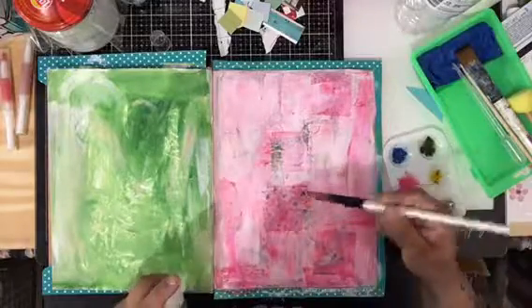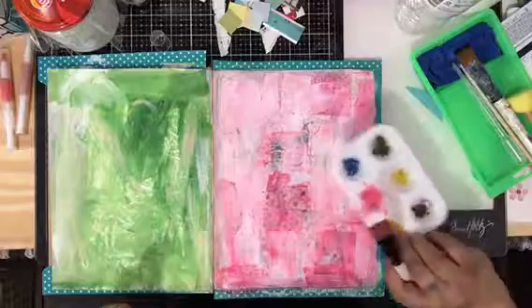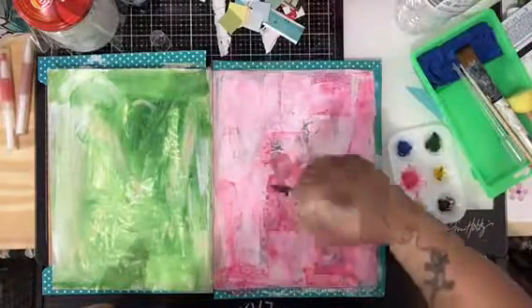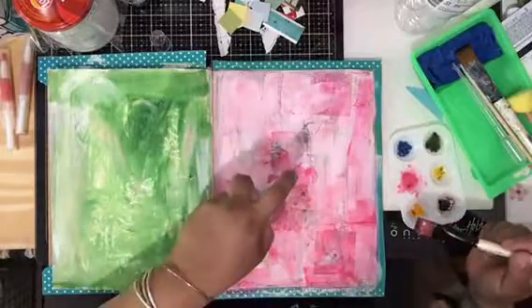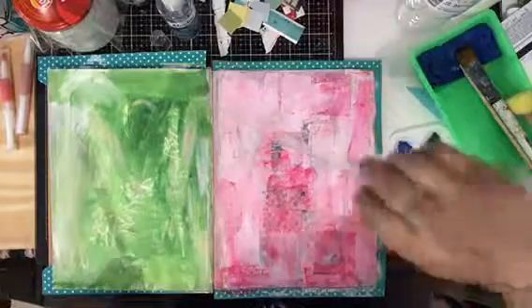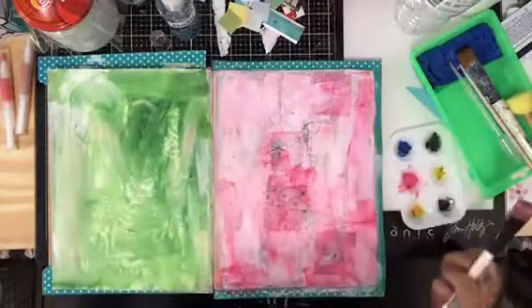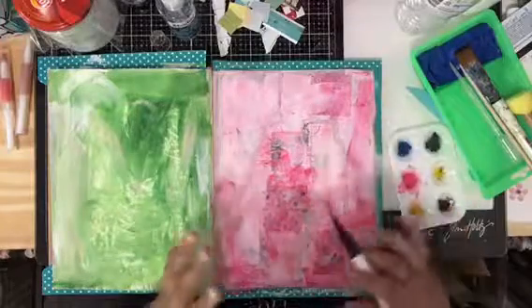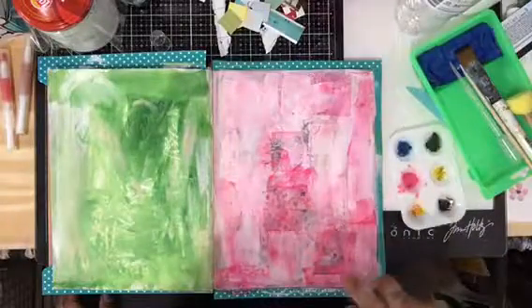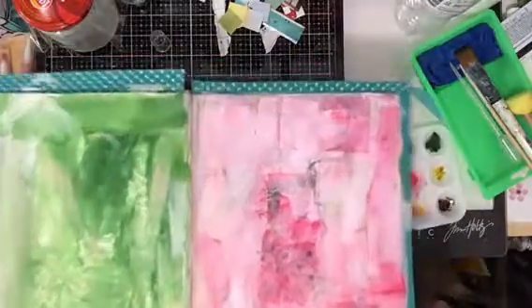What I do is I use watercolors — you can see my paint palette — and then you put the watercolor on here, you spray it, or you can even use one of these little droppers and just drop it in there. What it does is it separates, and the reaction makes a really pretty effect.